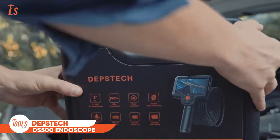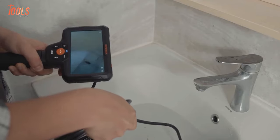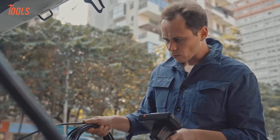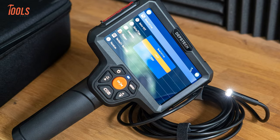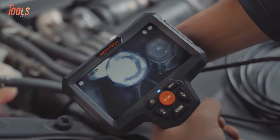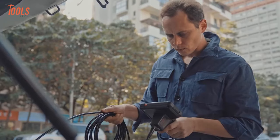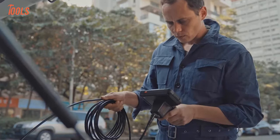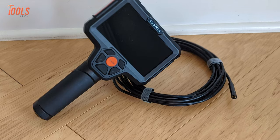Meet the Depstek DS500 Endoscope, an advanced inspection camera designed to provide high-definition visuals and versatile functionality. Featuring a 1080p dual-lens camera, this endoscope offers exceptional clarity for detailed inspections. Its flexible semi-rigid snake cable, with a diameter of only 7.9mm, allows for easy access to narrow and hard-to-reach spaces. The DS500 is ready to use immediately after powering on, and the real-time image is displayed directly on its 5-inch color screen. Whether you're inspecting pipes, engines, or other confined spaces, the Depstek DS500 provides reliable performance and exceptional image quality for professionals and DIY enthusiasts alike.